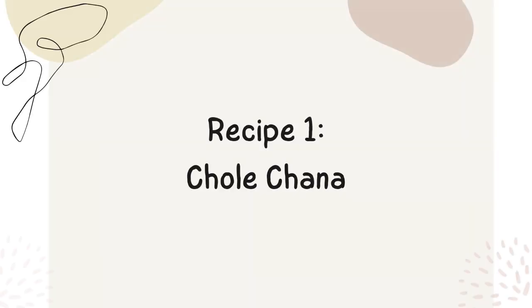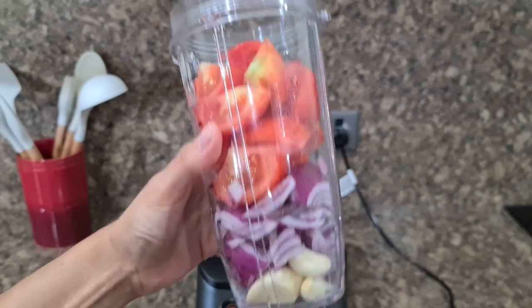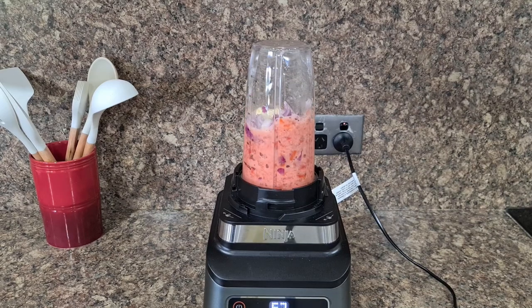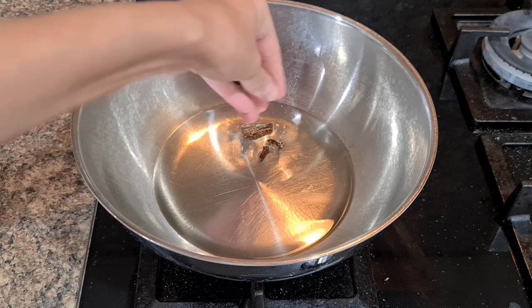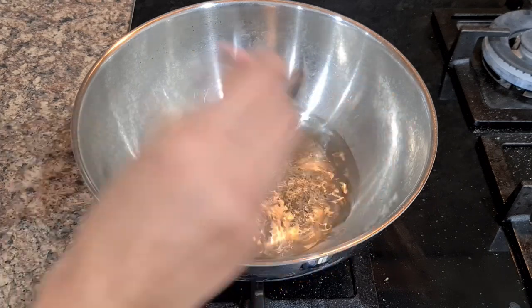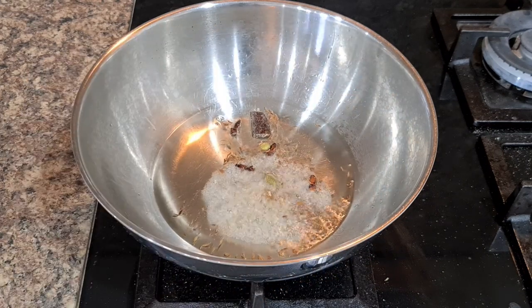First recipe: Chole Channa. The easiest and most delicious way to make chole channa is to crush a few cloves of garlic, three medium tomatoes, and two red onions in a blender. Next, take a pan, add oil, then add two cardamoms, a few cloves, a small cinnamon stick, jeera seeds, hing or asafoetida, and add the tomato-onion paste.